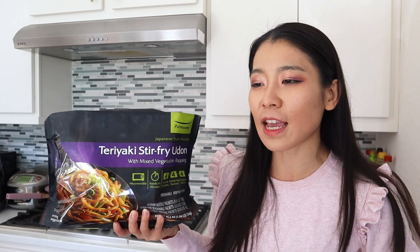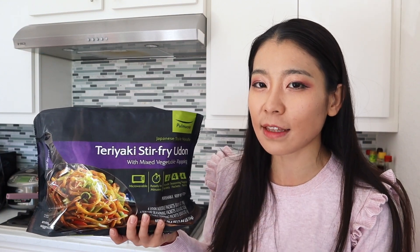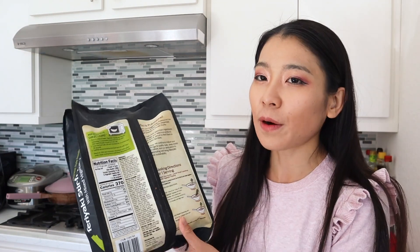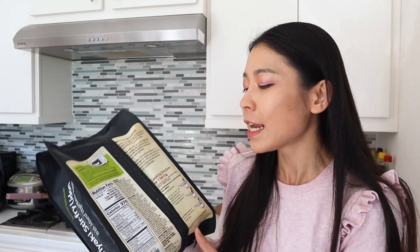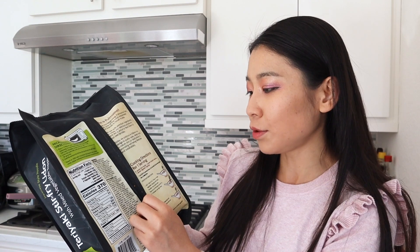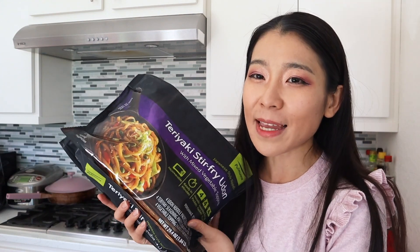On the note of eating healthy, I don't think this item is healthy just because it's very low in protein and very high in carbs. Personally I would add a little more protein and maybe share the carb servings with my husband. Just FYI, nutrition-wise I will add a little more protein if I'm eating it as my lunch or dinner. Cooking directions say you can use the microwave or the stovetop and it's done in about three minutes.